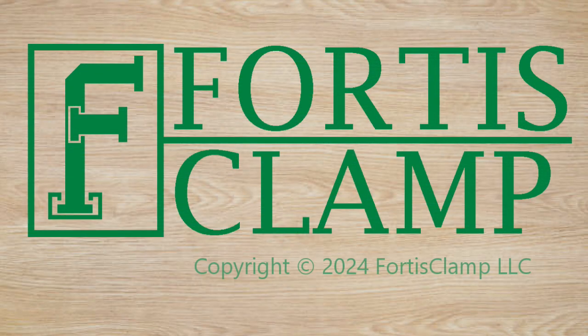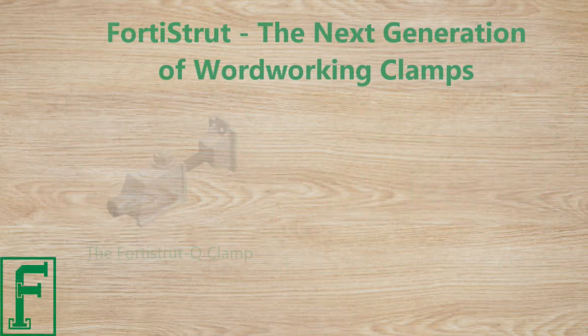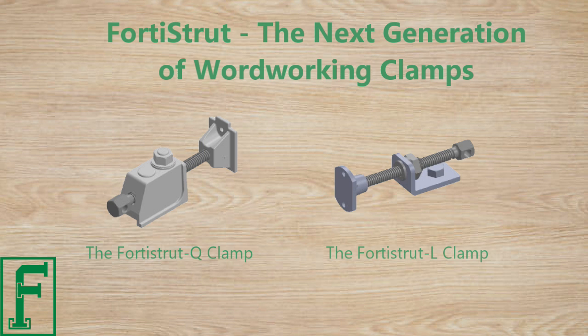Forrest Clamp brings two new innovative series of clamps to the construction industry: the Forrest Strut Q-Clamp and the Forrest Strut L-Clamp.